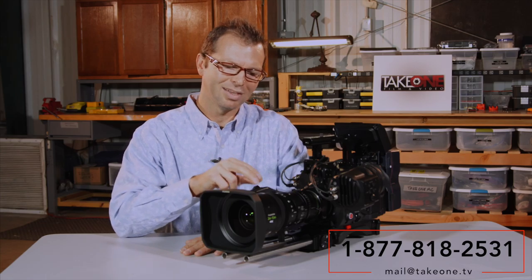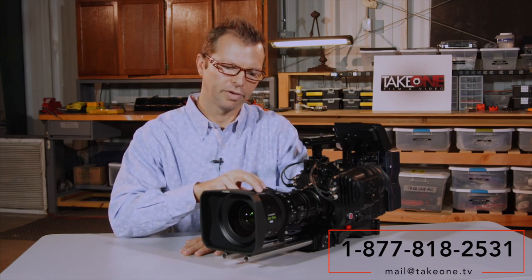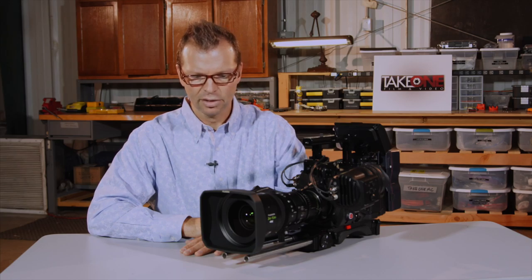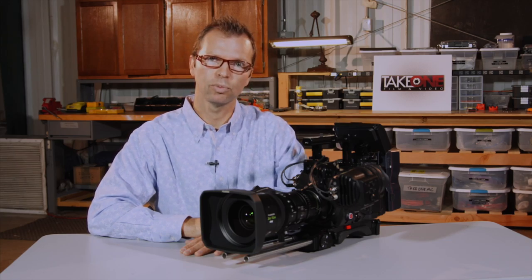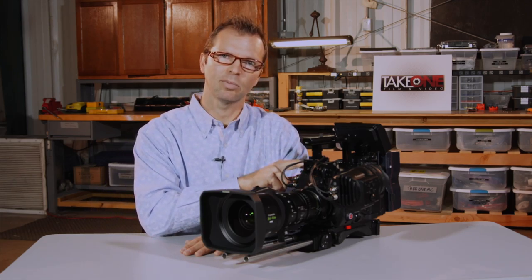If I was shooting a concert and needed to match this lens to others in a group — say we're shooting with three or four cameras — there's a 25-300 in the Cabrio family. This lens matches perfectly with those lenses in the Cabrio family. So that's my take on the Fuji Cabrio 20-120.